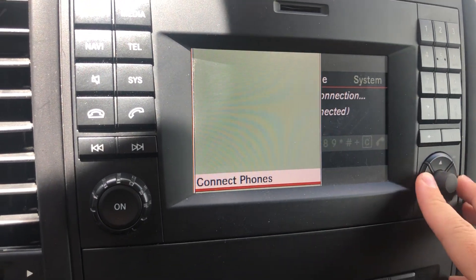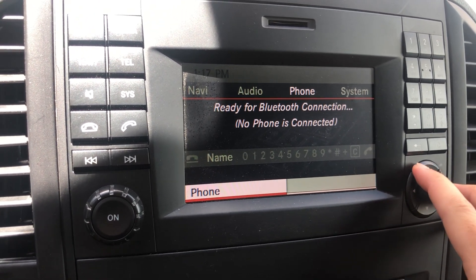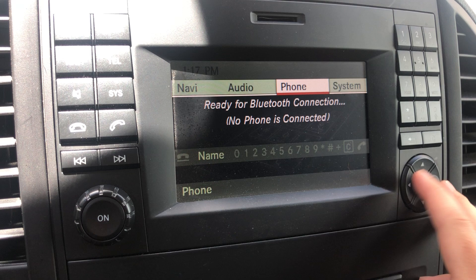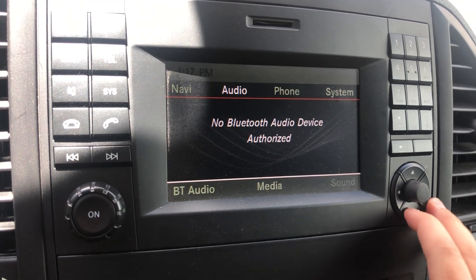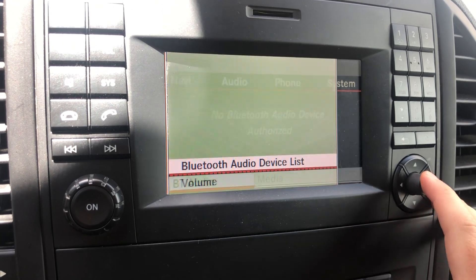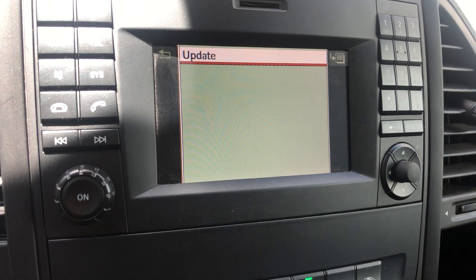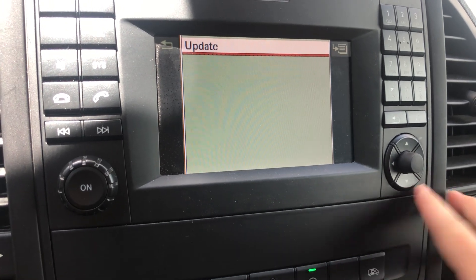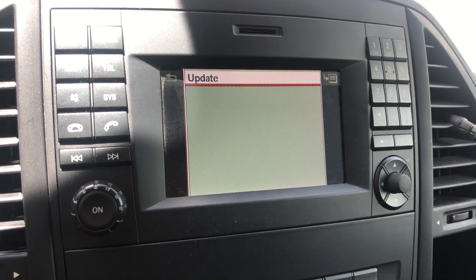Go back to the main page and navigate back to Audio, select Bluetooth Audio, Bluetooth Audio on the bottom, then Audio Device List. This is where your phone will pop up — select that, and that is how you connect your Bluetooth on the Metris Anacapa and the Metris Chilmore.